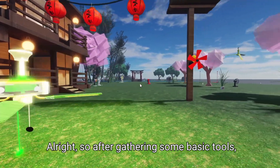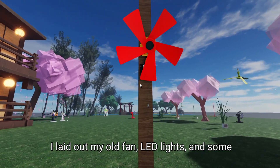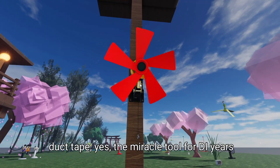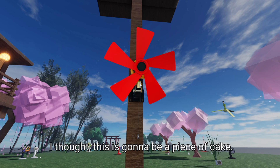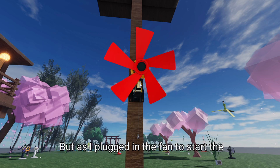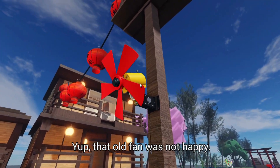Alright, so after gathering some basic tools, I started my experiment. I laid out my old fan, LED lights, and some duct tape — yes, the miracle tool for DIY-ers everywhere. I thought this is gonna be a piece of cake. But as I plugged in the fan to start the assembly, I noticed a strange smell. Yup, that old fan was not happy.